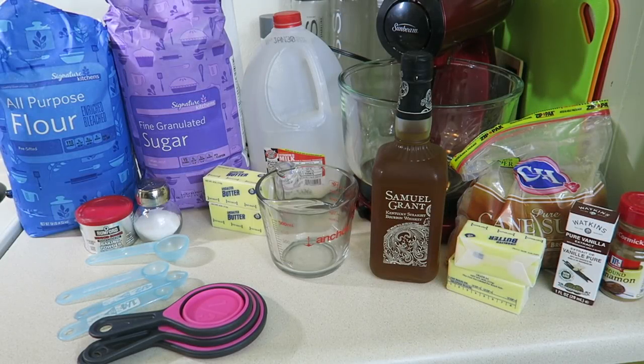Hey guys, welcome back to another Cooking with Tia episode — well, in this case, Baking with Tia. Today I'm going to show you guys how I make a drunken monkey bread with no yeast required and no rising.